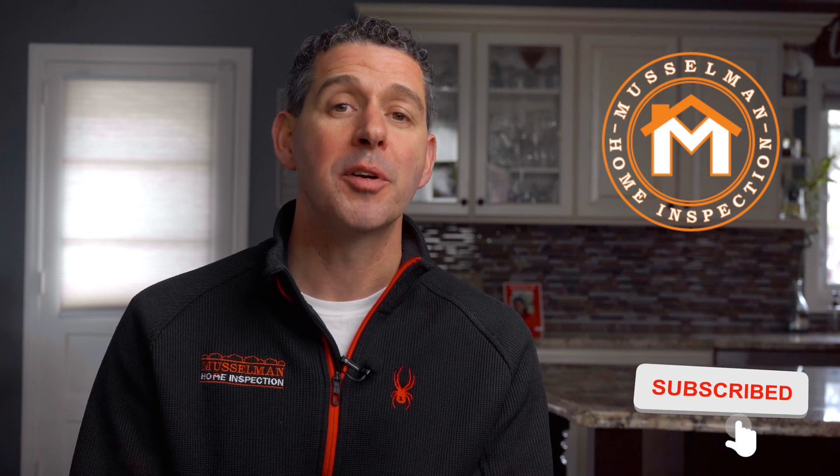That's basically how Musselman Home Inspection does air quality screening for mold. Thanks for watching. As always, like and subscribe and turn on notifications to get our latest videos. We're here to help you understand your homes, how to maintain them, and how to protect them. Have a great day everyone.